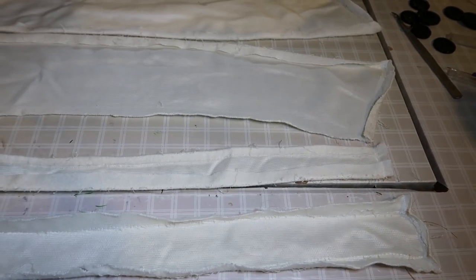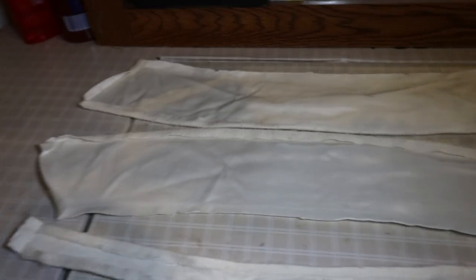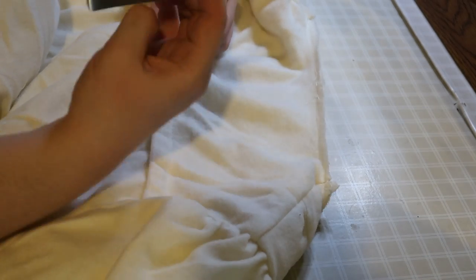Here are the collar pieces, and now I'm going to move on to the sleeves. I keep finding buttons everywhere on this coat.